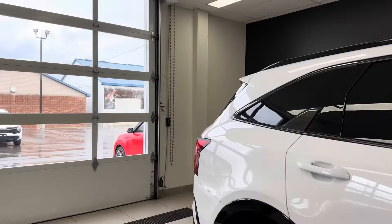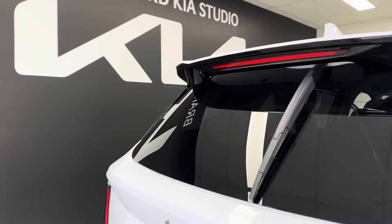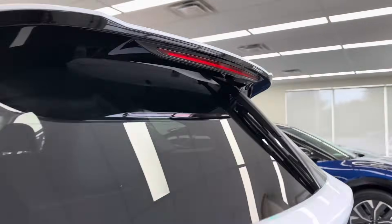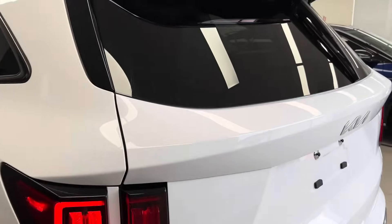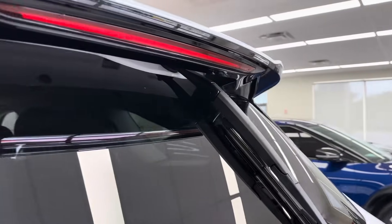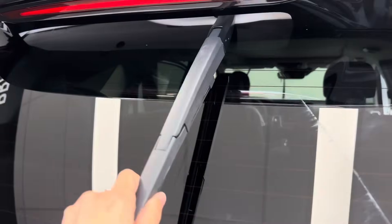Moving on to the very back wiper — this one is impossible to even try to pull out of place because it's tucked completely underneath the rear spoiler. It's like this in the Kia Sorento, what we're filming today, as well as the Kia Sportage, and probably in a lot of future Kia and Hyundai models. You can see it comes completely straight down, allowing easy access to the wiper itself.